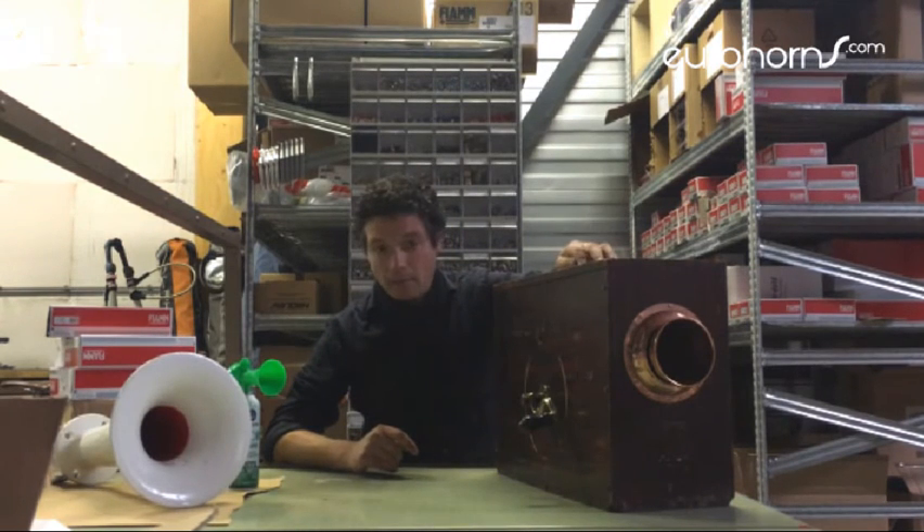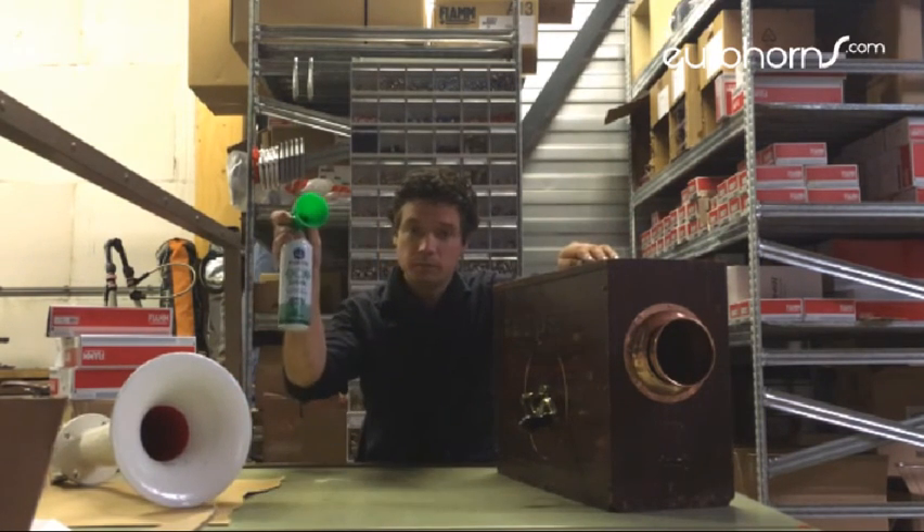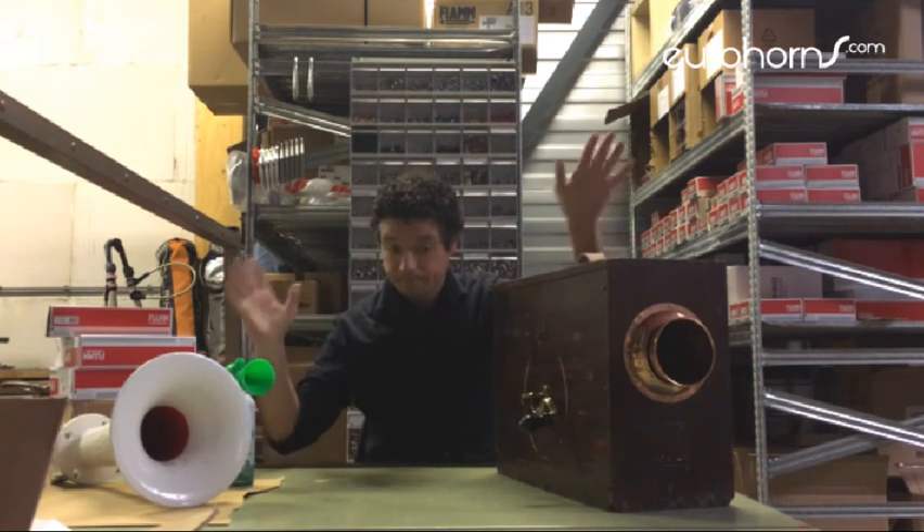That's it. Basically, what you can do nowadays is have a normal air horn — it's quite a big box — and this one will make more noise as well.